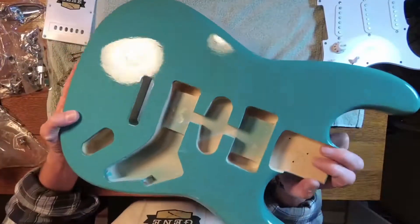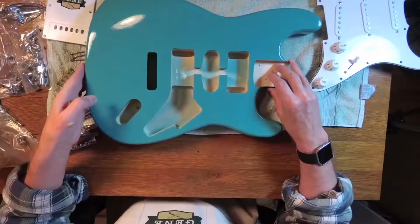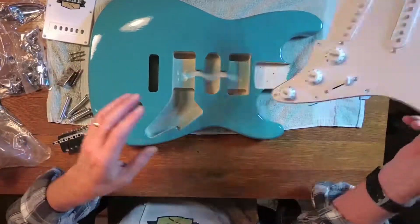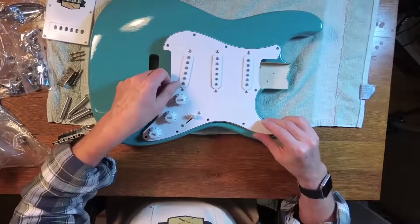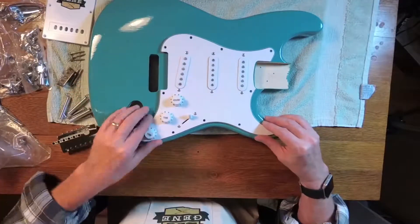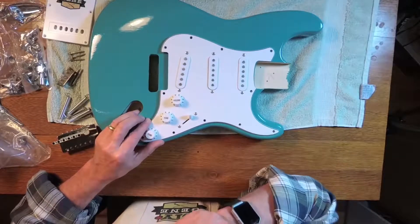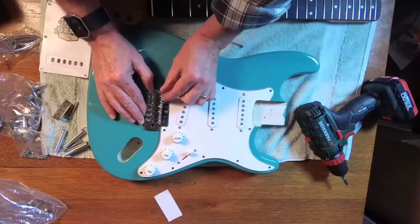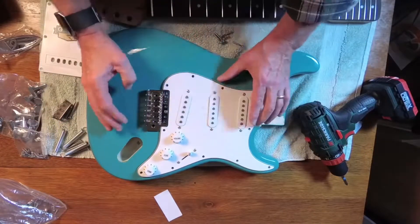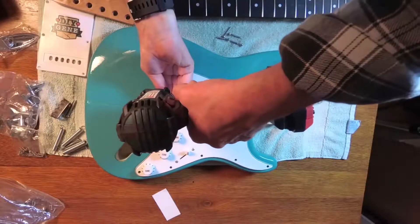Now the fun starts. You've gone through all this work making everything look great, so now you get to assemble it. I'm going to use the pick guard with the pickups to help align the bridge mount. There were no screws drilled in this at all — no mounting holes — so I'm having to wing this as I go. The pick guard helped me align the six screws that will hold the bridge into place.